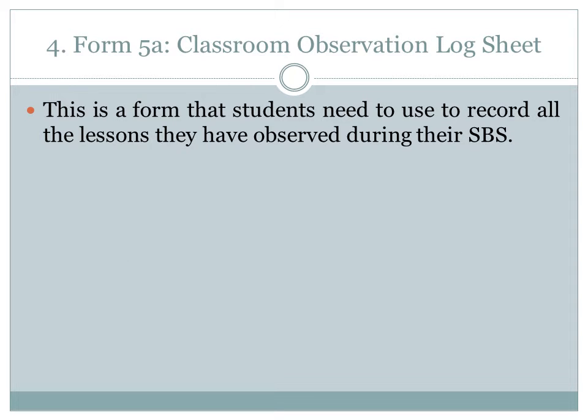Form 5a — Classroom Observation Log Sheet. This is a form that students need to use to record all the lessons they have observed during their SPS.